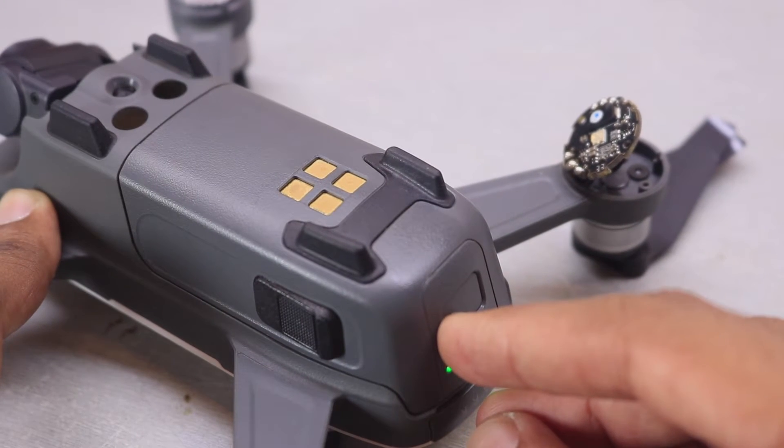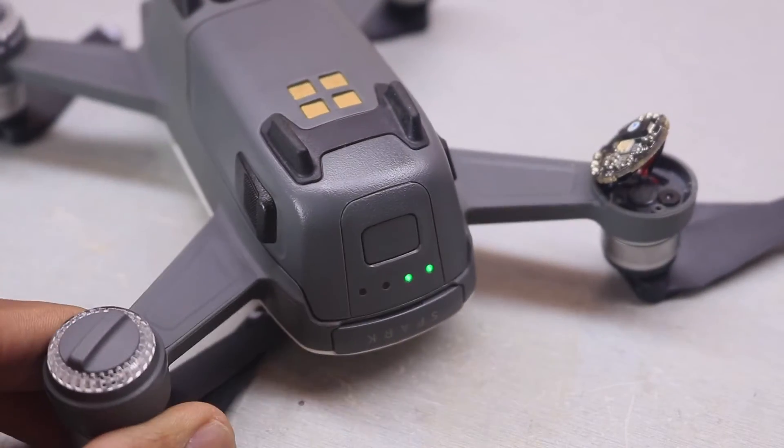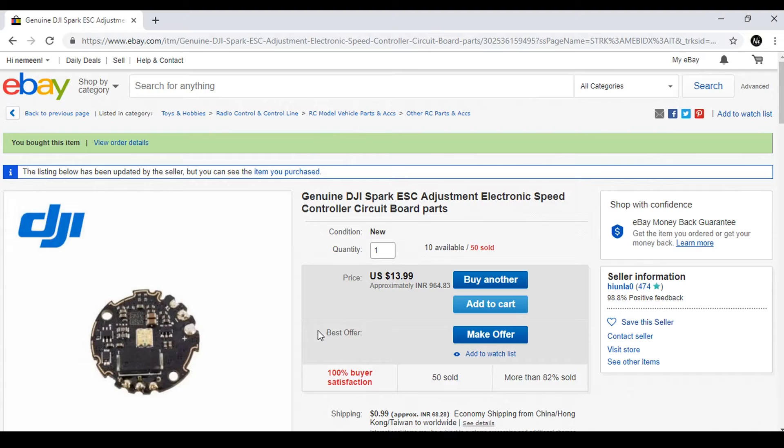After removing the bracket which held the ESC, I reconnected the battery and powered the drone, and the entire ESC started to heat up. Instead of wasting time trying to find which component of the ESC was broken, I went on eBay and found a replacement ESC for only 14 US dollars, with good reviews.